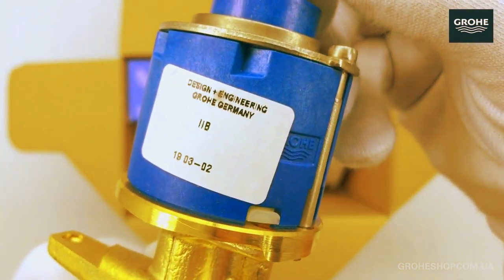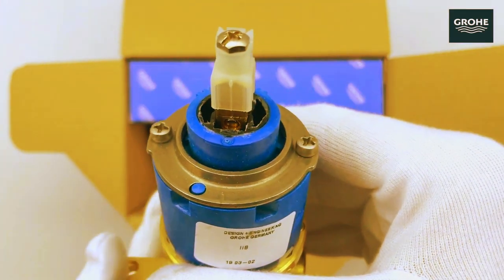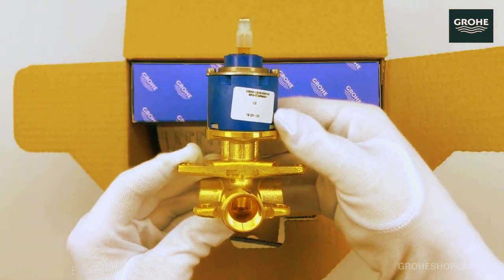The Grohe cartridge is a crucial component in Grohe faucets, contributing to the smooth and reliable operation of the fixture. This cartridge serves as the internal mechanism that controls the flow of water and temperature in the faucet.